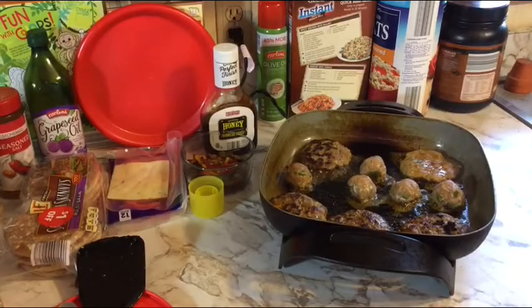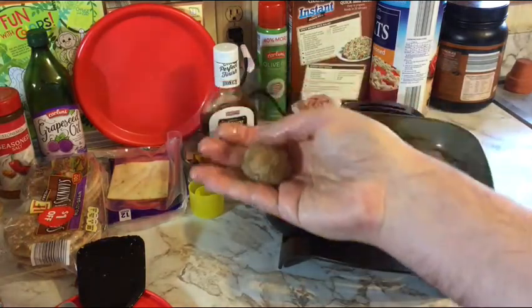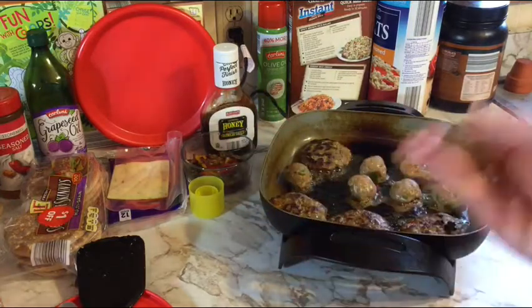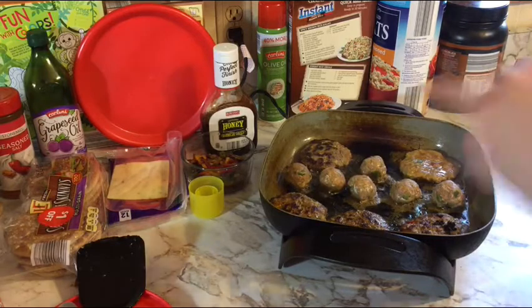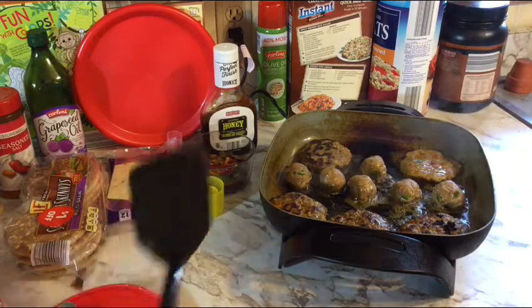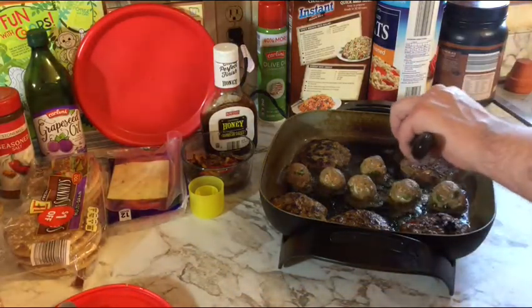I've put in the meatballs — let me show you: just roll it and use your thumb, trying to use just one hand while handling raw meat. I got six meatballs, which is a dinner for me. For burgers, I'll eat one for lunch and two for dinner. So I've got at least four or five meals here — I like doing a little meal prep.